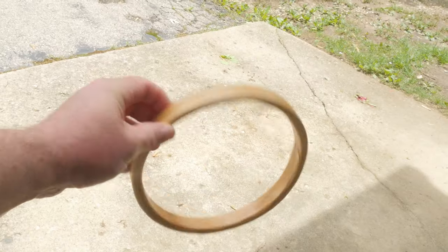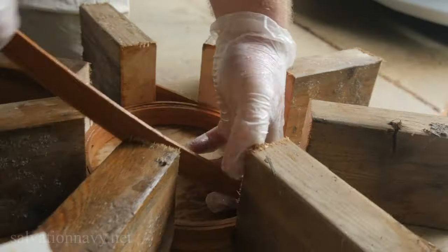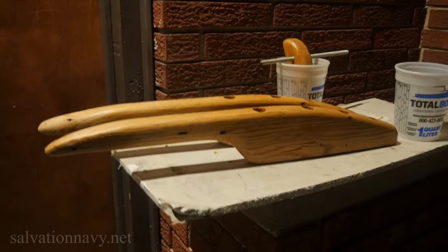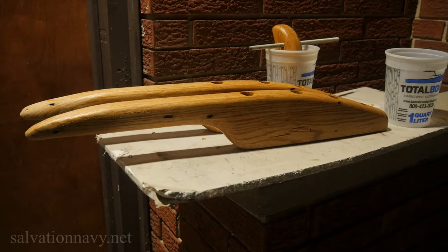And I'm going to be making some new mast hoops, which I found a much easier way to make. Both of these are going to need a really solid tough finish and I'm going to show you what I use for that as well.